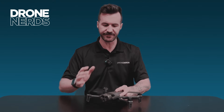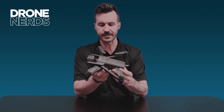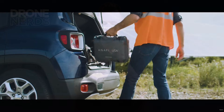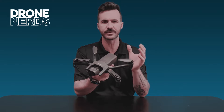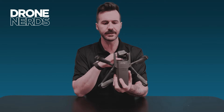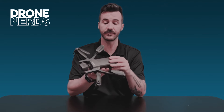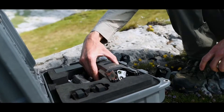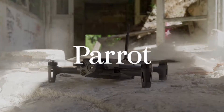So the Parrot Anafi — this wonderful little nano drone, just a fantastic product. It has three different variants and I want to go over some of the differences so there's no confusion and a better understanding of the product. There are three variants of the Parrot Anafi series, each with specialized specs for certain use cases: the commercial, the gov or government, and the mil or military.